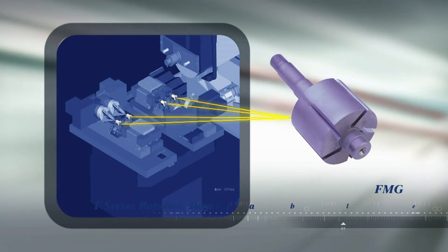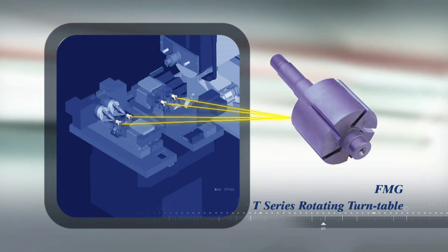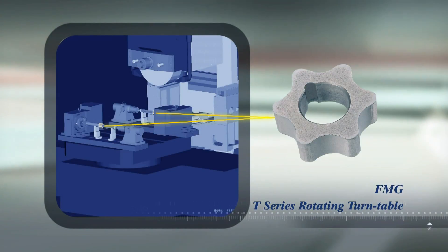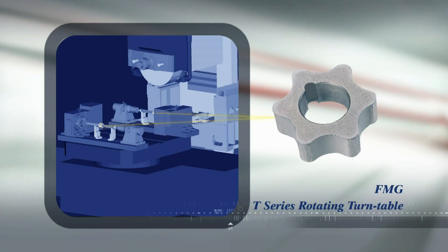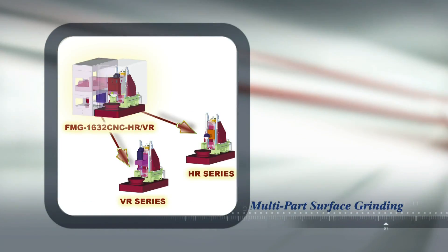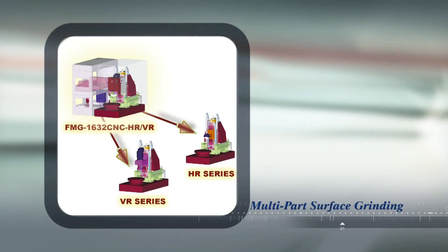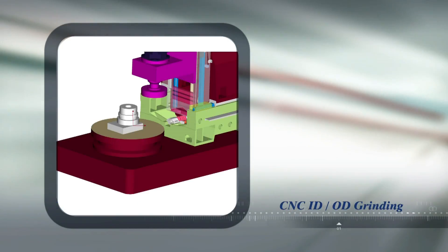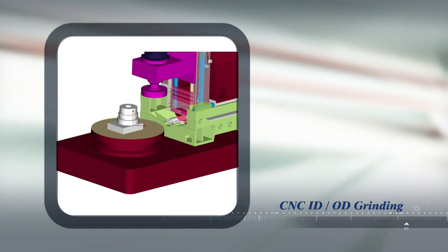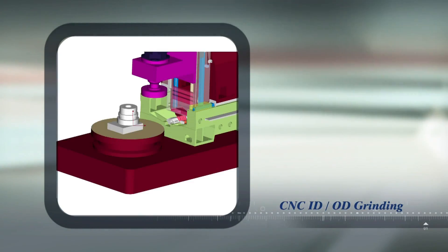When fitted with the T series rotating turntable, the FMG series provides dual machining zones for easy loading and unloading of workpieces in high production volume environments. Multi-part surface grinding can also be performed with the RV series by adding the indexing table and circular electromagnetic chuck. With the fully rotating and indexing table and vertical head, even CNC OD/ID grinding can be performed by this super flexible FMG series.